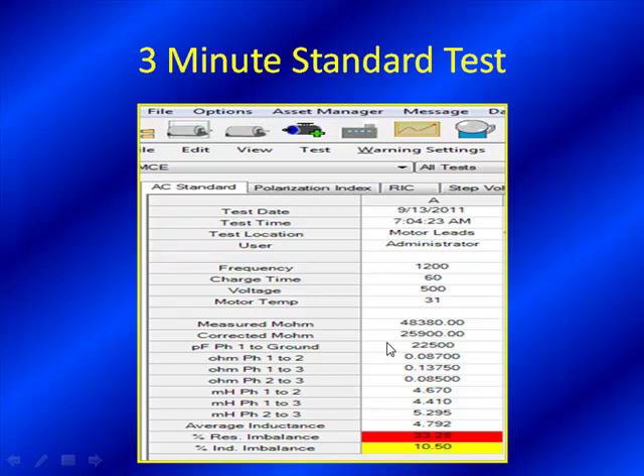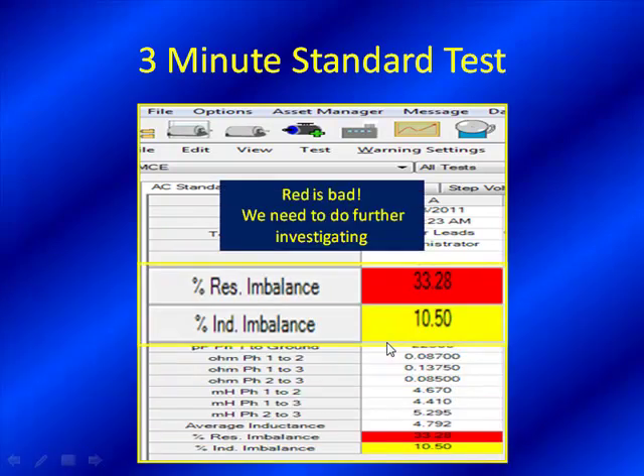Here we have our three-minute standard test, also performed right after the Emax — reads as bad as we mentioned. We need to do further investigating. We have a 33% resistive imbalance and a 10% inductive imbalance. As a technician, I'm giving my head a shake and going to retest this. A 33% resistance imbalance is possibly indicative of a major high-resistance connection or a possible lost coil in the stator windings in a multiple-in-hand type scenario. This is bad — we need to separate the power circuit from the motor and verify where the fault is.